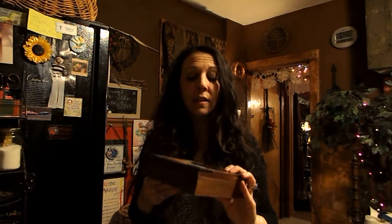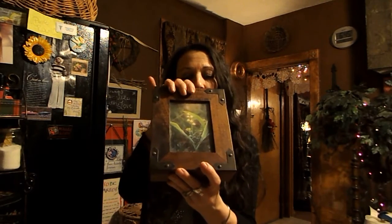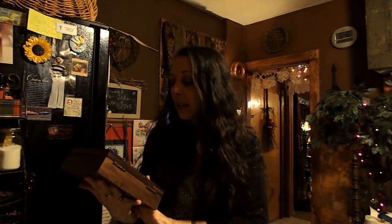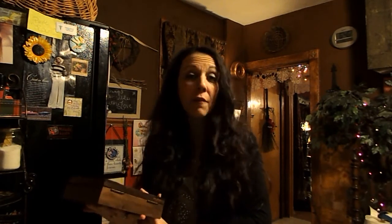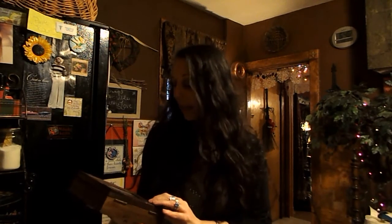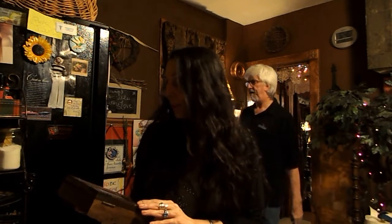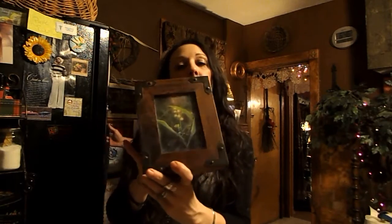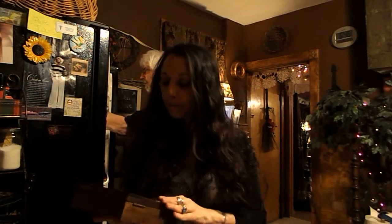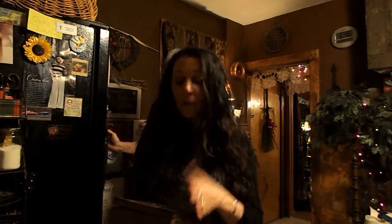I also enclosed a beautiful picture of a Lily of the Valley plant, because Lily of the Valley is the symbolic flower for the month of May. My birthday is in May — I am a Taurus — and that is my flower, the beautiful Lily of the Valley. I just thought it would be perfect to have it here as a representation of me.